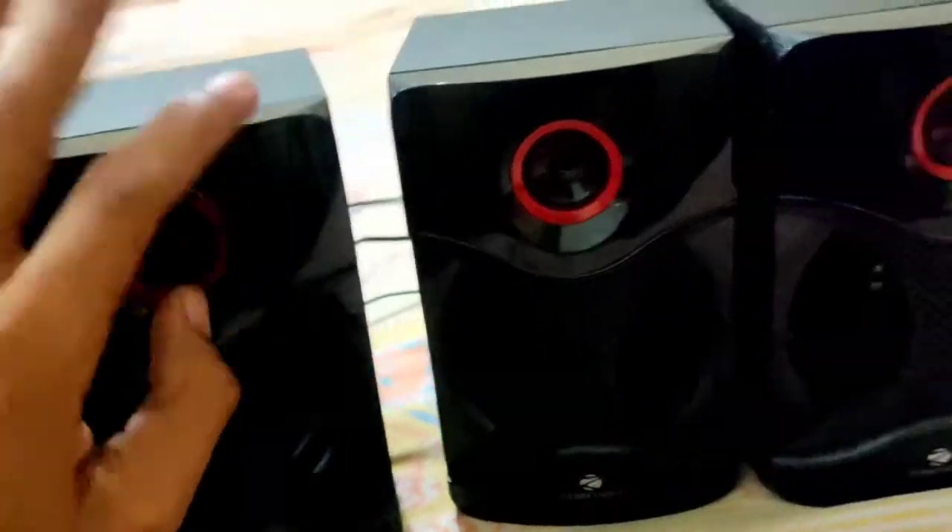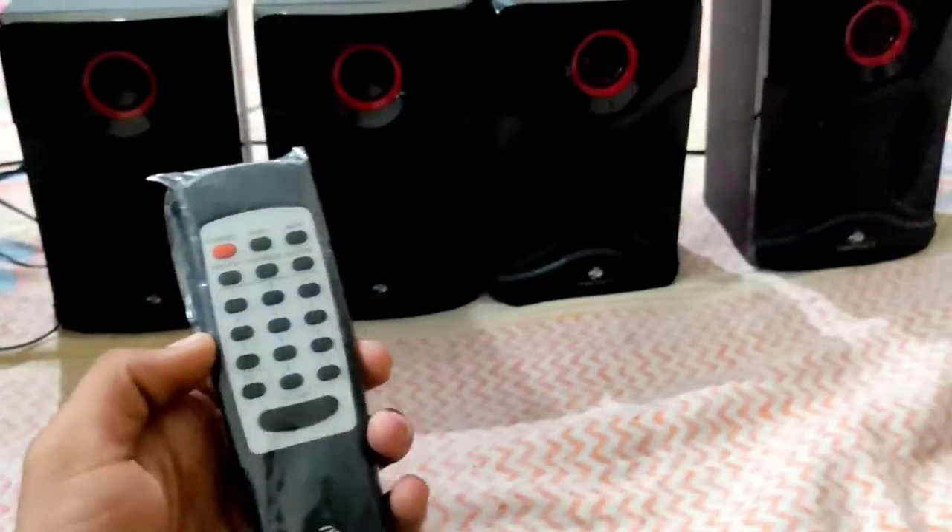You get four small satellite speakers and one subwoofer. The sound quality is good for the price, which is around 3,000 rupees. It provides good bass plus overall sound quality.